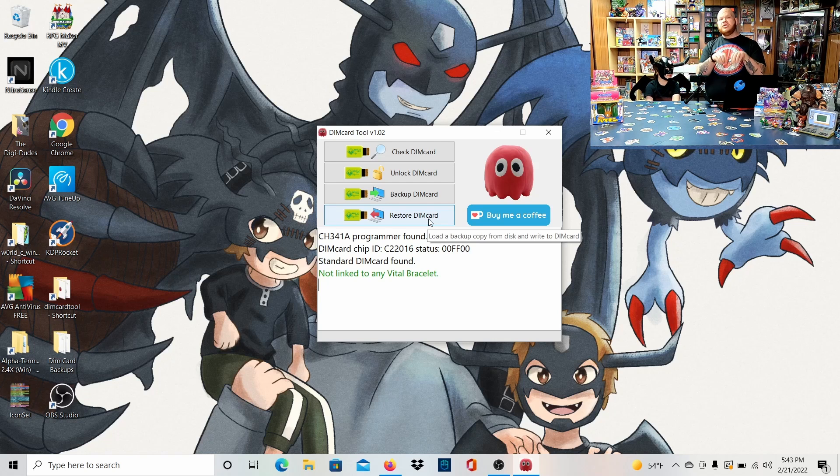Now we're going to go to Restore DIM, which is the most exciting part — actually programming the dim with new information. You can use this to rewrite over any SD stick or any dim card you already have. Note that Mr. Blinky's program doesn't come with any of the files — you'll have to go out and get those yourself. There are great Facebook groups that share the files, or friends can share them. I have all the files up to date, plus a few custom dim files like the Royal Knights one.